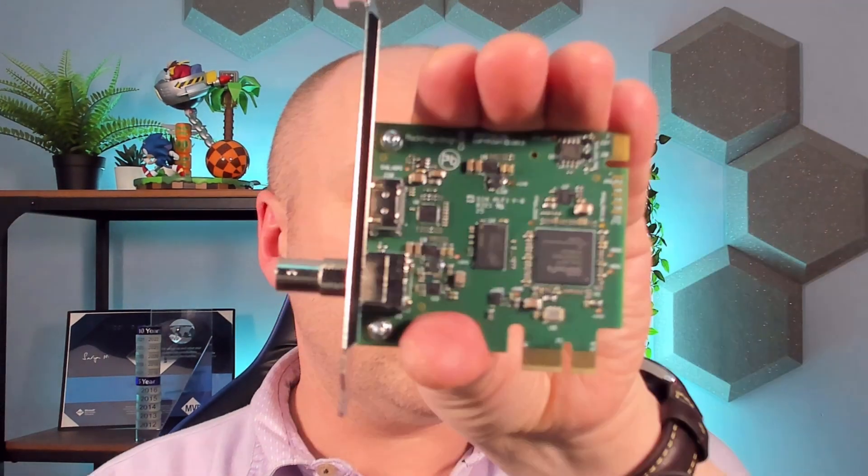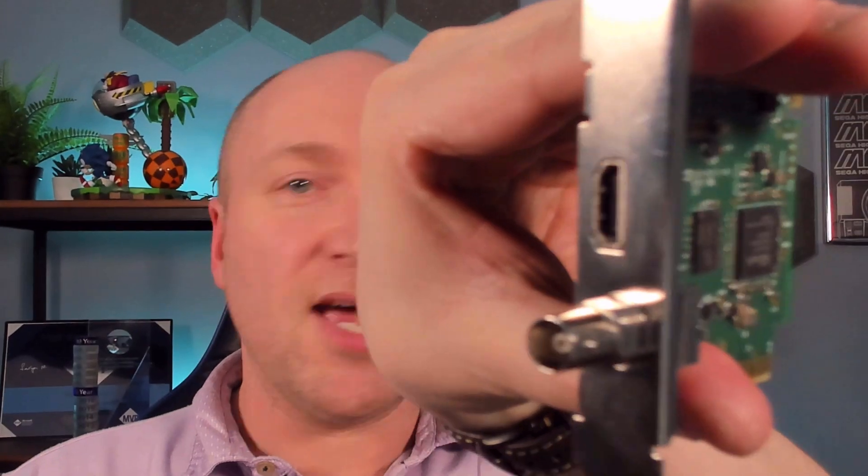To do that, we need something like this. This is from Black Magic Design — it's a DeckLink Mini Monitor. You can get ones that plug in via Thunderbolt into Macs and other hardware like that, but this is a physical card that fits inside a PC. It has an SDI out — that BNC connection at the bottom — and an HDMI out.